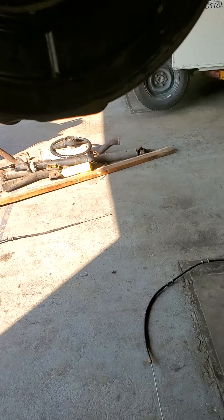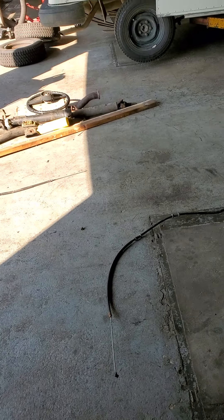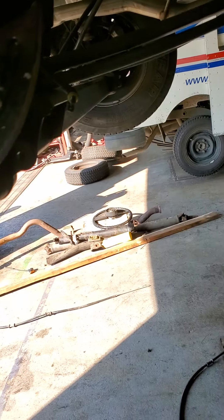I have a 2017 Ram ProMaster. The problem is the brake cables were sticking, freezing up, and the brake was locking up on the driver's side.